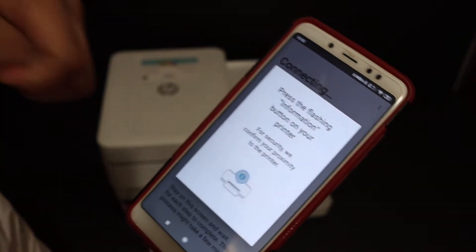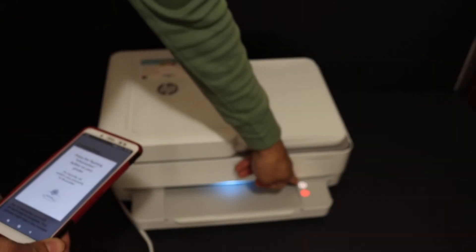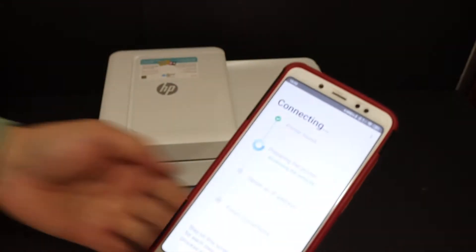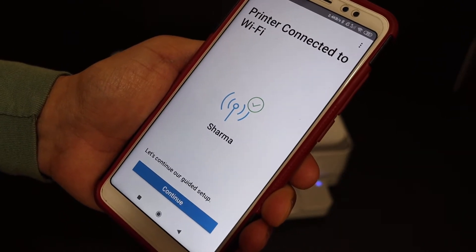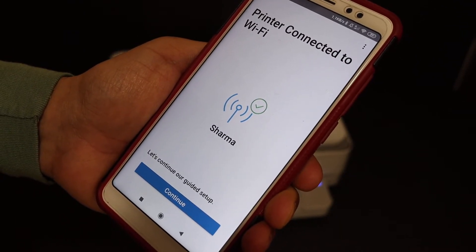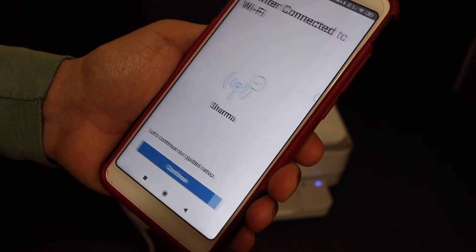It now says to press the flashing information button on the printer, so click the information button once. Here we get the message that the printer is connected to the Wi-Fi — now we can click on continue.